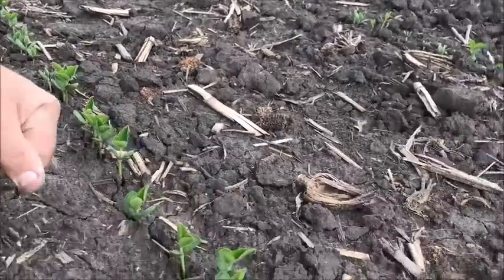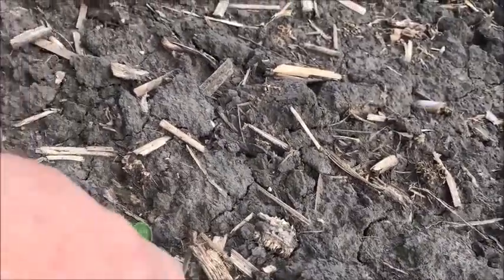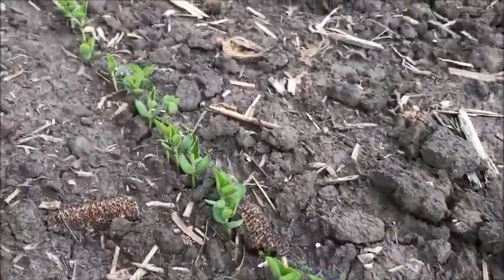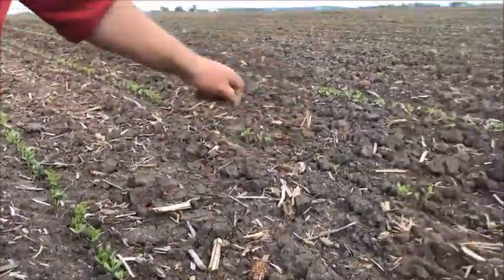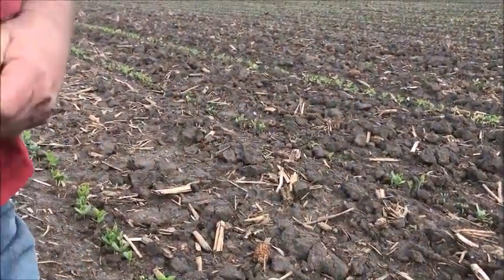You look back here, there's a little bit of a gap — probably not much in there. Some people say I planted them a little thick, but if we get a hailstorm I'll be all right. I feel pretty good; they're still coming up.